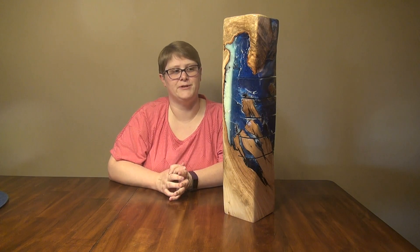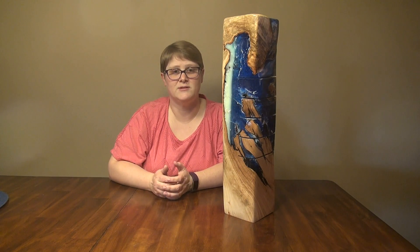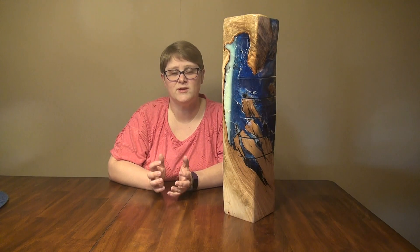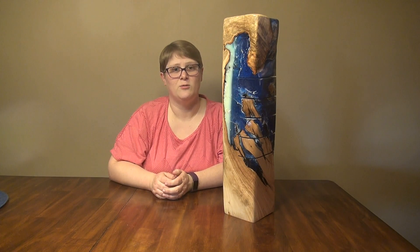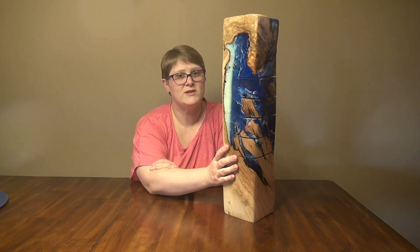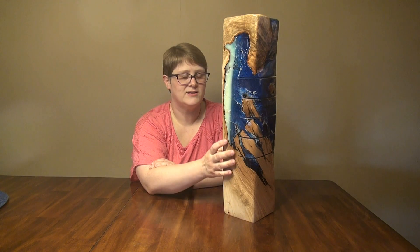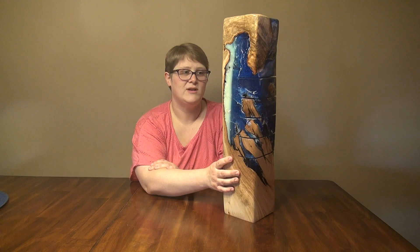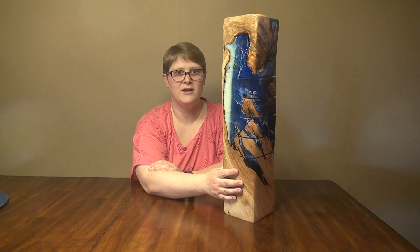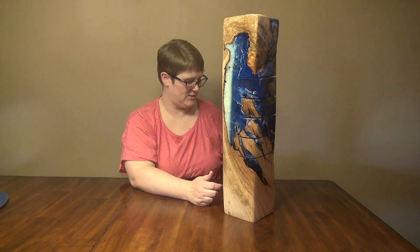Hi everyone, Katie Freeman here with Freeman Furnishings. Have you ever found, or maybe you have just out in your shop, this crazy cool piece of funky wood that you've been meaning to use for a project and you just don't know what to use it for? Well that's kind of what happened to me. I had this really cool piece of hard maple with some intricate pathways that carpenter ants put in it — really cool and unique, but not something you could turn into a table or any other piece of furniture. So I decided to mess around with some resin, glow-in-the-dark powder, and LED lights and turn it into a lamp.